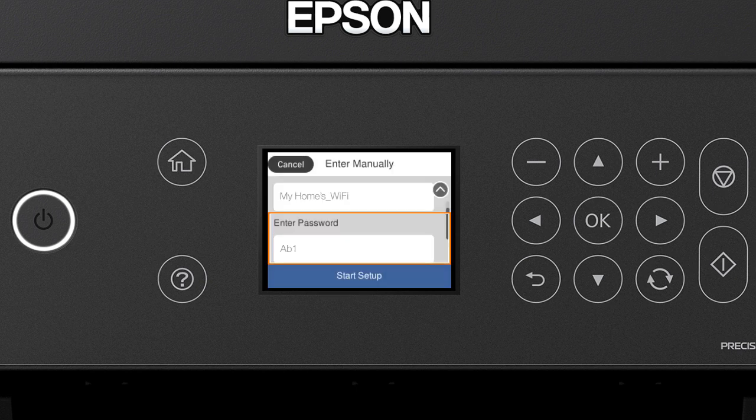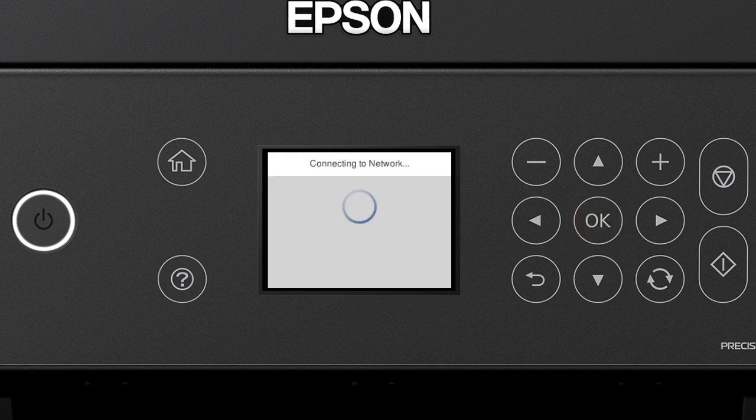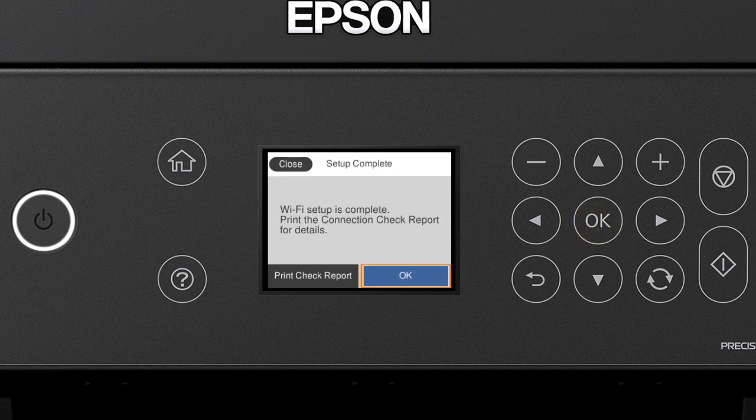When you see the confirmation screen, press the down arrow button to select Start Setup, then press OK. Your printer is now connected to your wireless network.